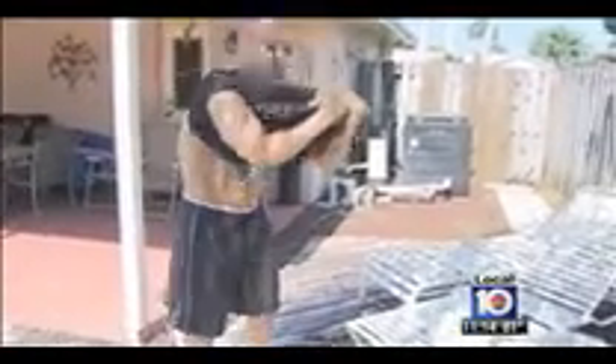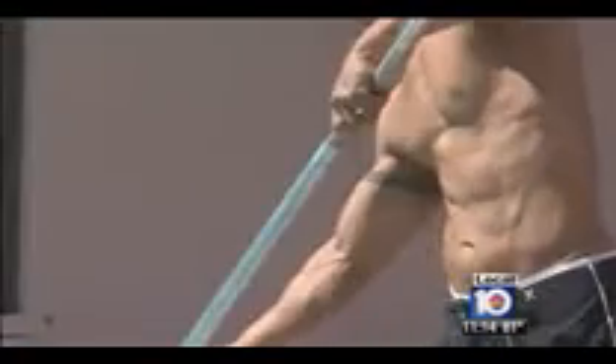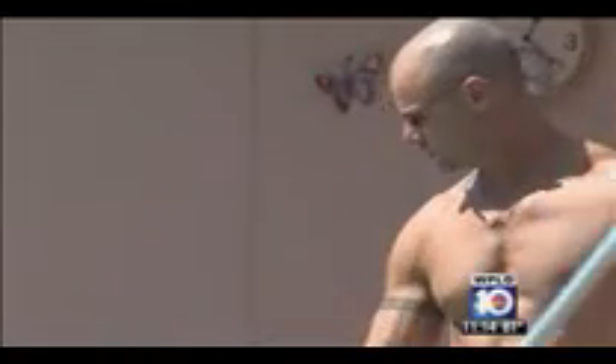Then Craig heard about a liposuction procedure called ab etching, a specialty of Boca Raton plastic surgeon Dr. Jason Posner. "This is not a procedure for someone who's fat who wants to have abs. No way. This is for those people out there who train, train, train, and just can't quite get as sculpted as they'd like."